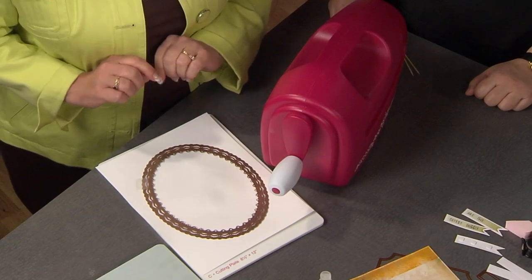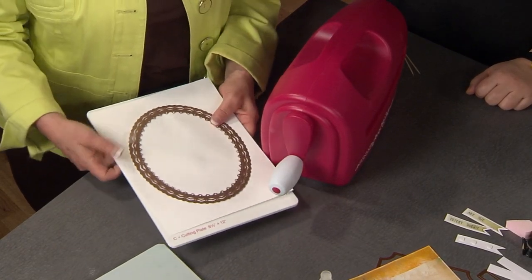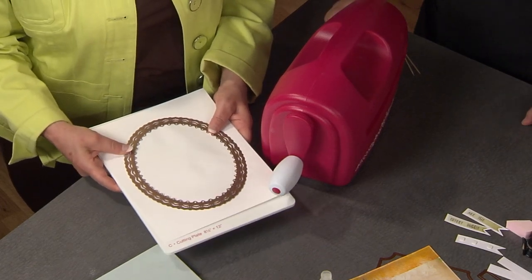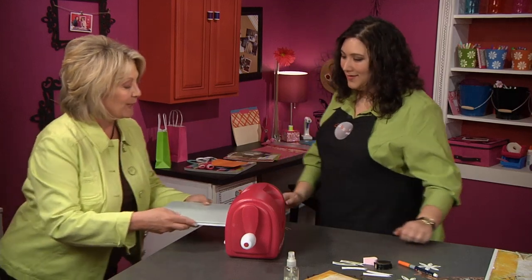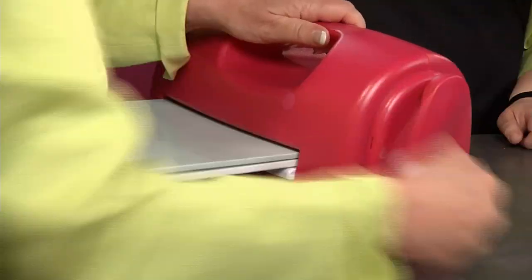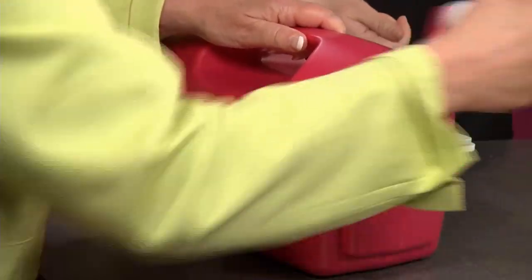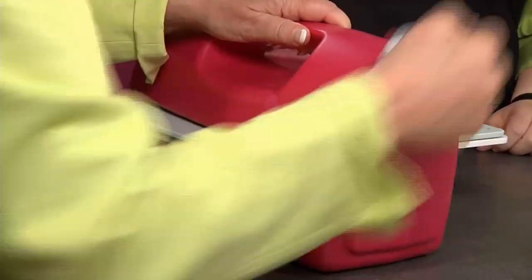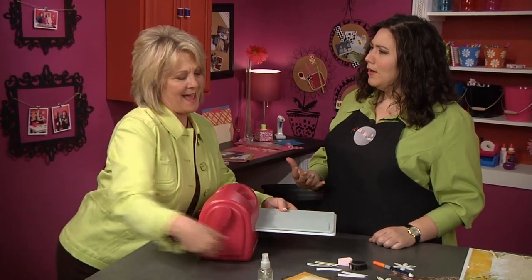I'm going to go ahead and put this die down on the cutting plate. I noticed that you've taped it in place, and that's not going to affect the cutting in any way — I just want it to stay in place. I'm going to cut the die by simply running it through my die cutting machine. One of the reasons this machine isn't moving is that you've locked it in place with a stabilizer on the front. It makes it nice and sturdy.